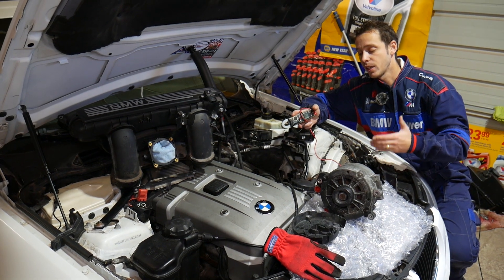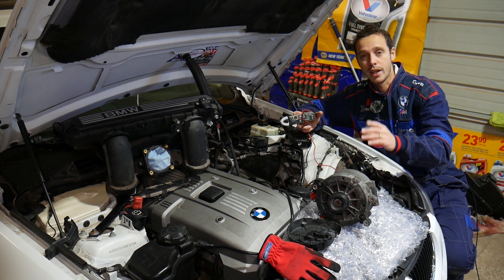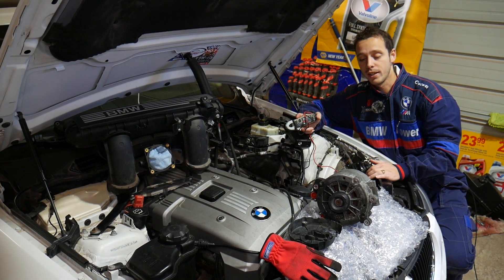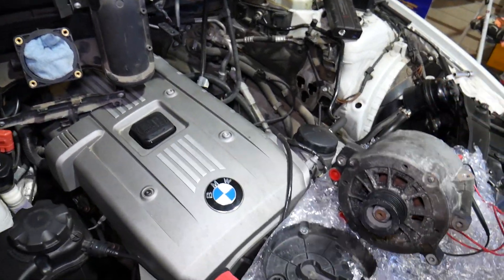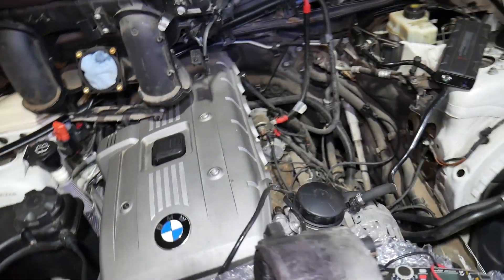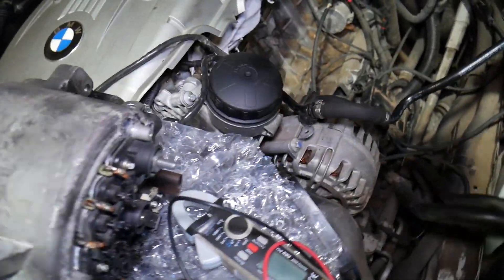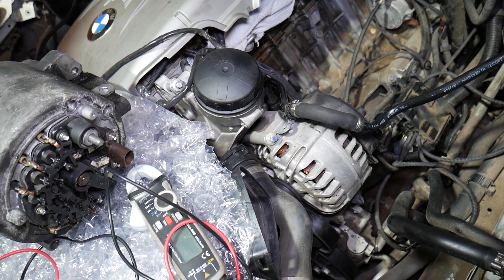If you need to buy any of the tools we'll be using to test the alternator, or if you need a new alternator, we'll have links in the description of the video below for your convenience. Please check it out. Now, this right here is an alternator out of a V8 engine, and this one here is from a six-cylinder N52 engine.